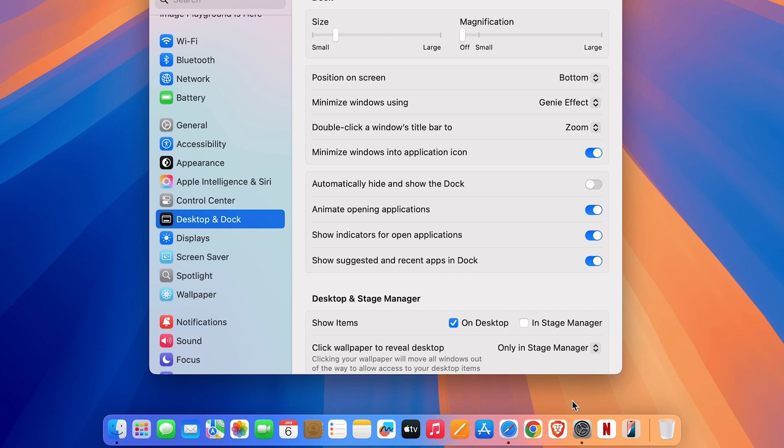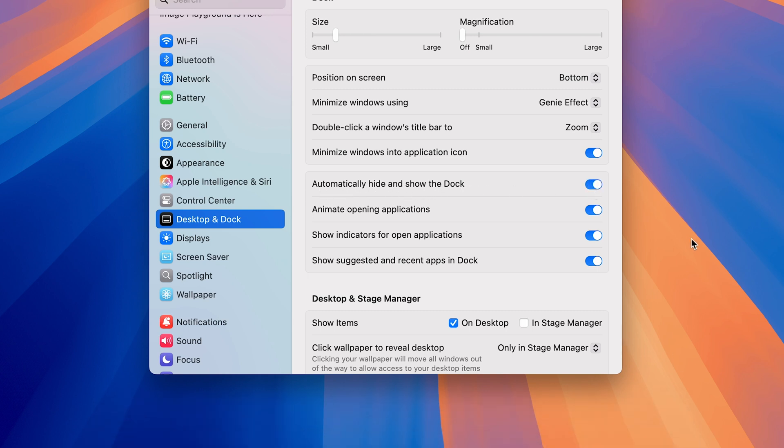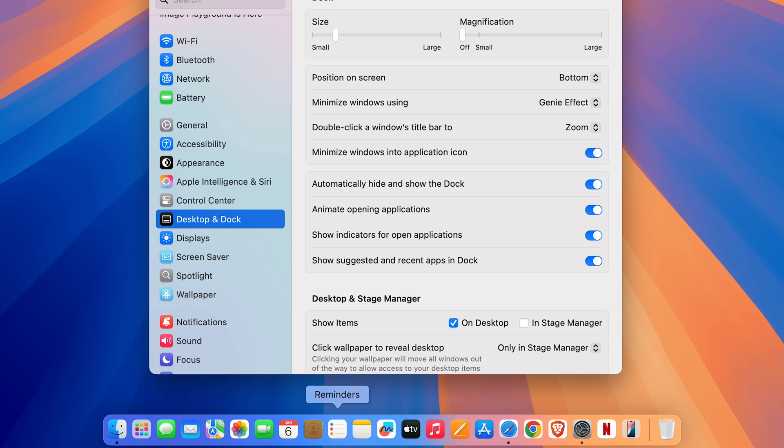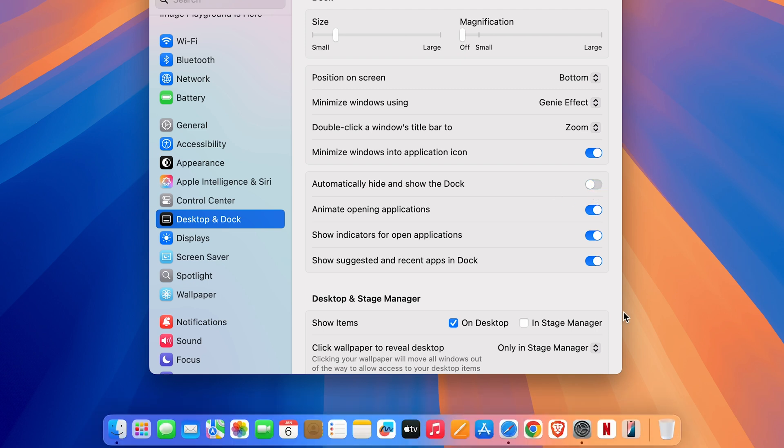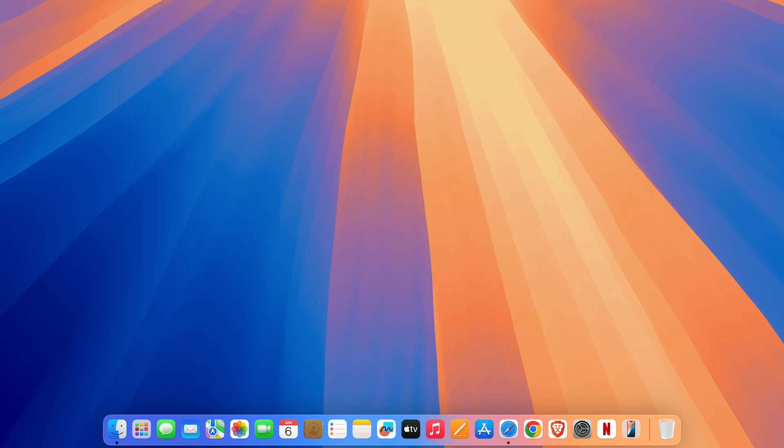There's also an option to automatically hide and show the Dock if you don't want it visible all the time. If you turn this on, the Dock will be hidden, and you can access it by pointing your cursor to the bottom. If you want the Dock to always be visible, make sure this toggle is off.